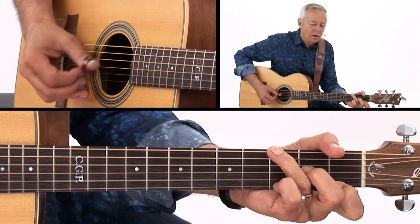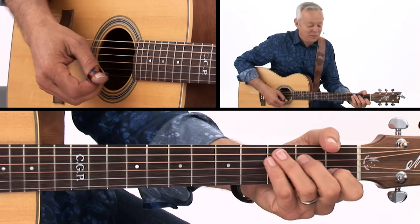There are licks in every key, of course, and depending on how complicated you want them, you can find them. The ones I want to show you are not necessarily easy, but the first one is a lick that Chet used a lot, especially when he was younger, because it was really effective — kind of like a little trademark for him. It was in the key of C, and if he was finishing a song, that was a little lick to finish the song.